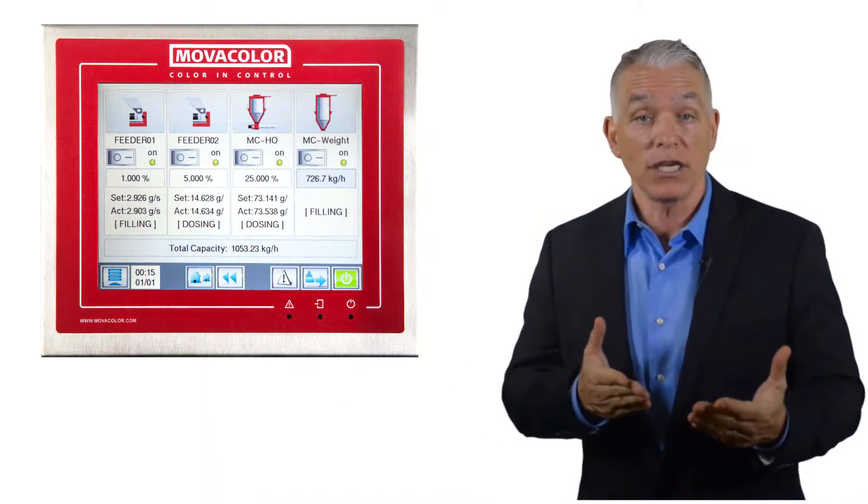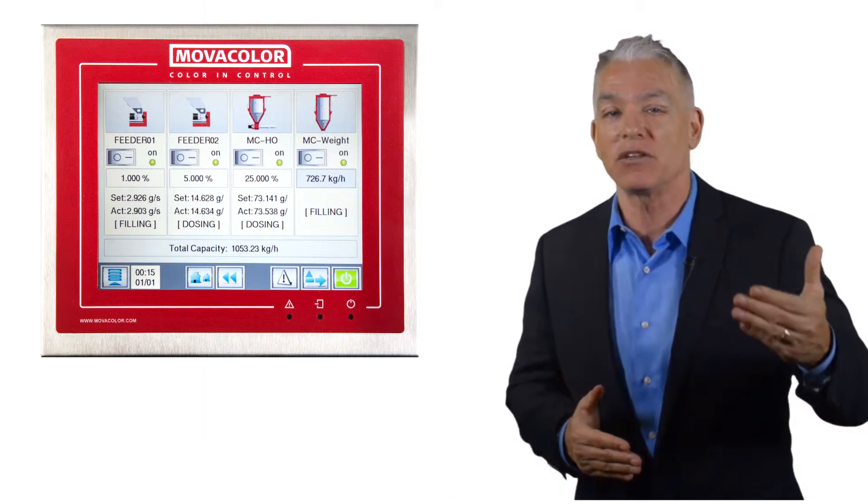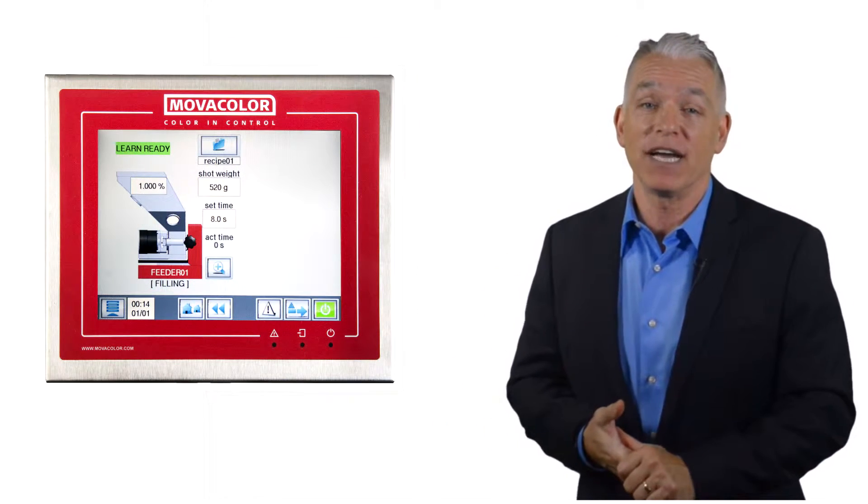With the color touch control, you can control up to 15 color feeders from a single controller. The color graphics simplify the feeder setups.